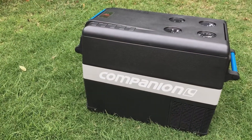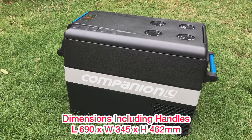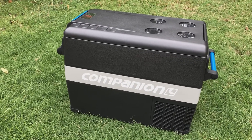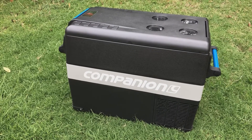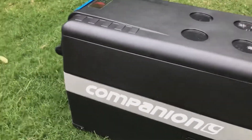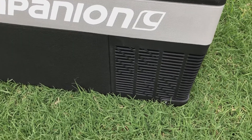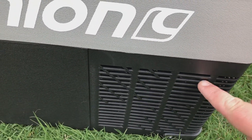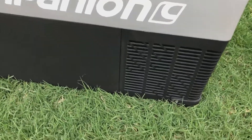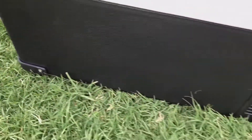First impressions — really happy. I had a quick look at this in-store and loved it. The black color with the gray band around the side and 'Companion' in white on top looks fantastic aesthetically. Starting with the standout features: the vented area around the motor has nice thick ribs that aren't going to break easily. There's a little give there which is good. All four corners have protective strips that can easily be replaced — they're just held on with Phillips head screws.